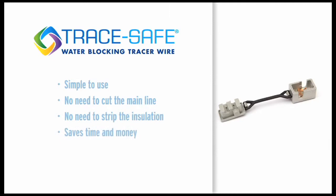The second component is our connector. It is ideal for making lateral connections and inline splicing. It is simple to use — there is no need to cut the main line or strip the insulation — and it saves valuable time and money.